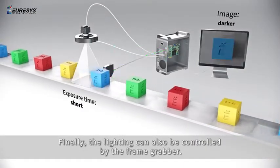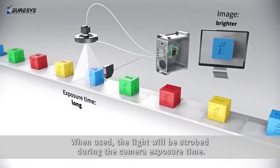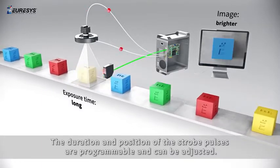Finally, the lighting can also be controlled by the frame grabber. When used, the light will be strobed during the camera exposure time. The duration and position of the strobe pulses are programmable and can be adjusted.